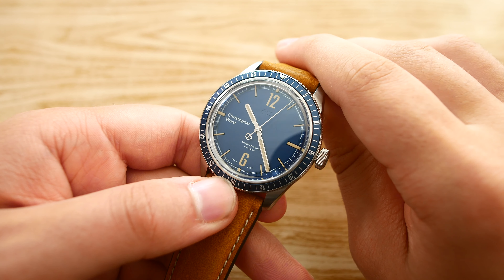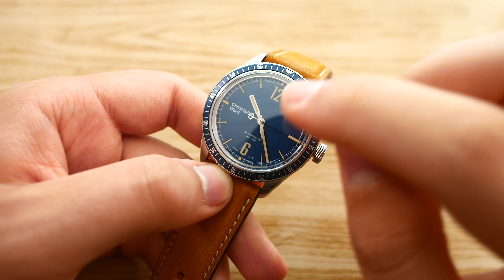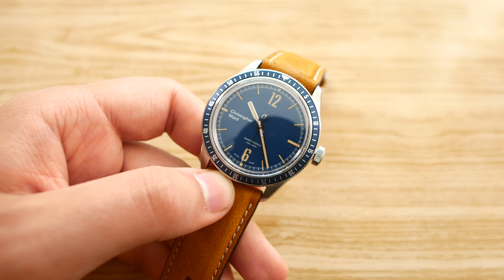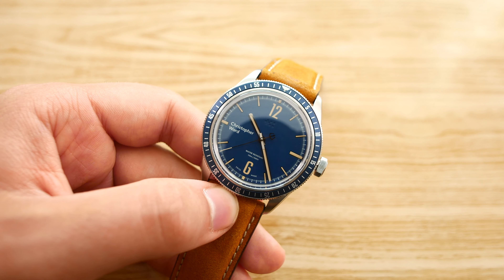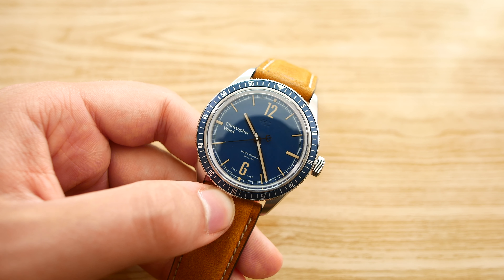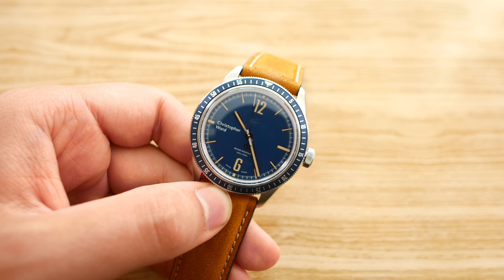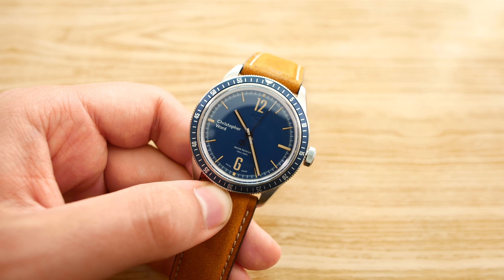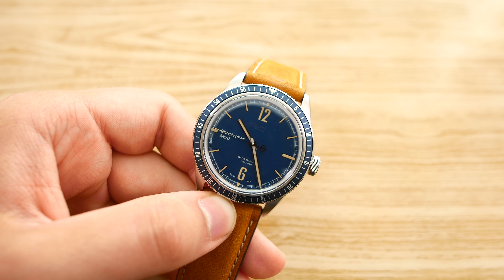Now let's get into this beautiful dial. It's a matte blue dial with the twin flag logo debossed under 12 o'clock, and it's also got their new contemporary logo — a very controversial one — at 9 o'clock. I have to say I agree with people who don't like this logo; I don't think it fits this watch design at all. It's trying to be a vintage watch, and this very modern logo just doesn't fit well and makes the otherwise clean, symmetrical dial feel messy.